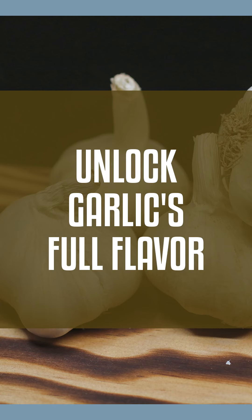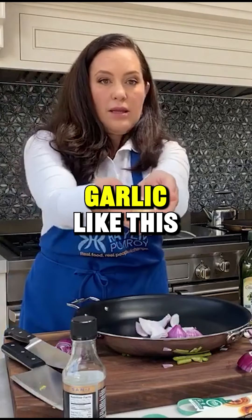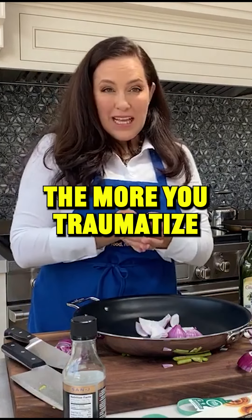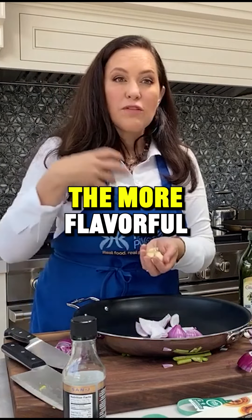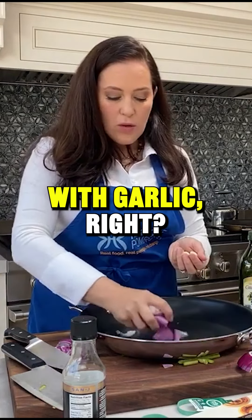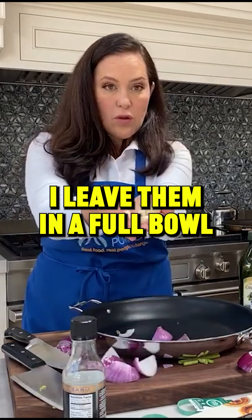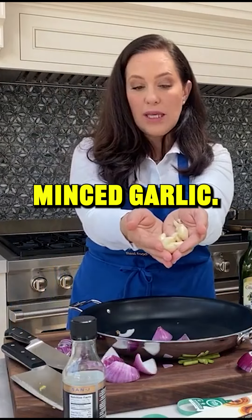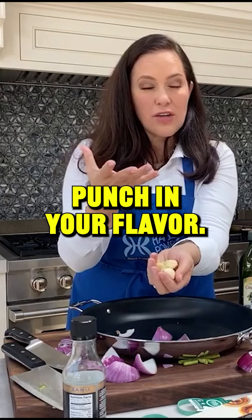The thing about garlic is a lot of people will maybe just throw garlic like this right in the pan. The more you traumatize your herbs and spices, the more flavorful they are. With garlic, I leave them in a full bulb like this. I don't typically ever buy minced garlic — you don't get as much punch in your flavor.